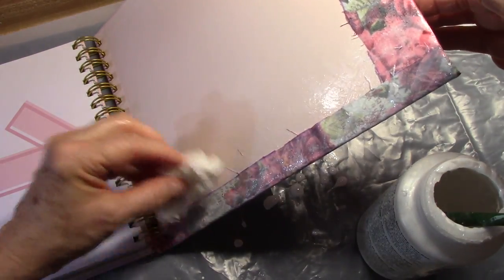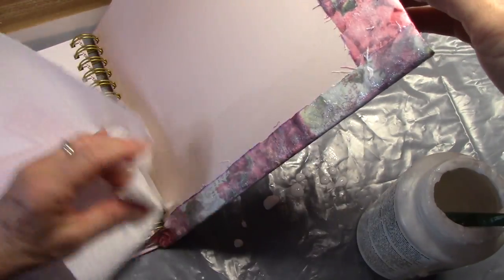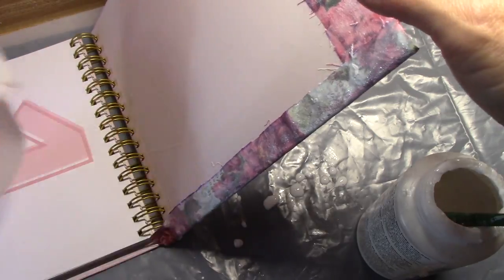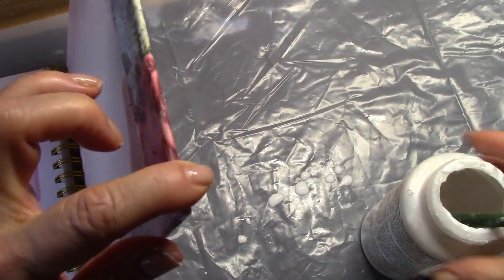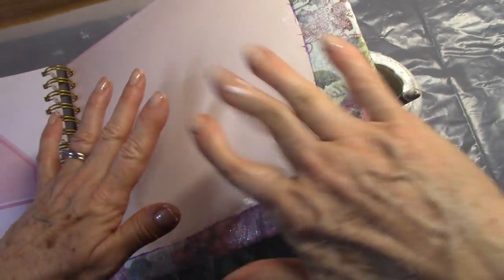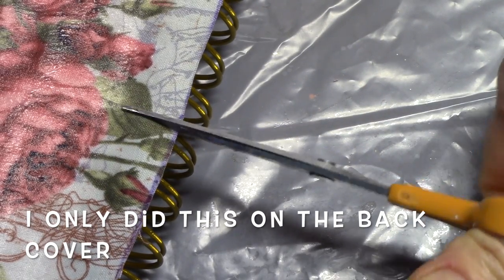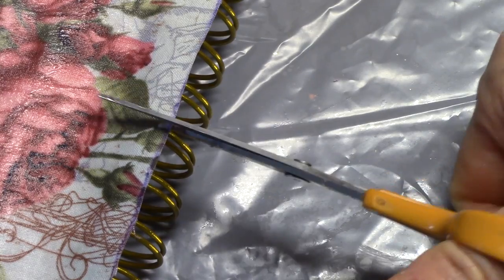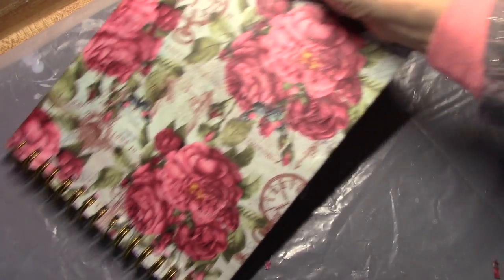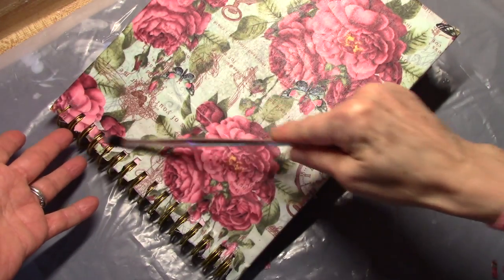I also took a damp and then a dry cloth, just to remove any excess glue from the inside. I'm using this open container to show you — you want to make sure you leave something under there so that both the inside and the outside can dry. I just went back into this area and cut away the excess pieces of material, then went back in with a smaller brush to decoupage those pieces down.